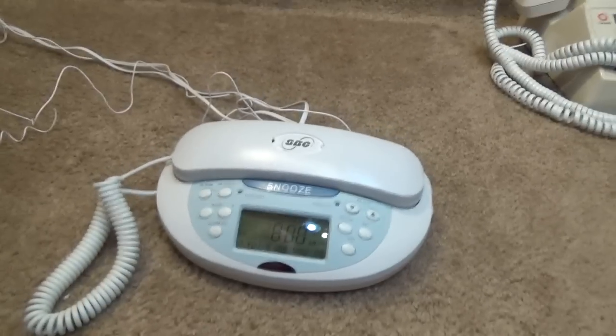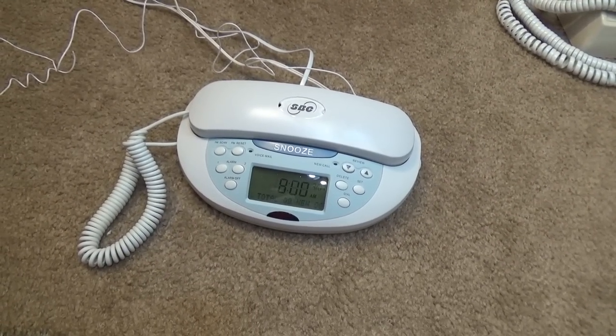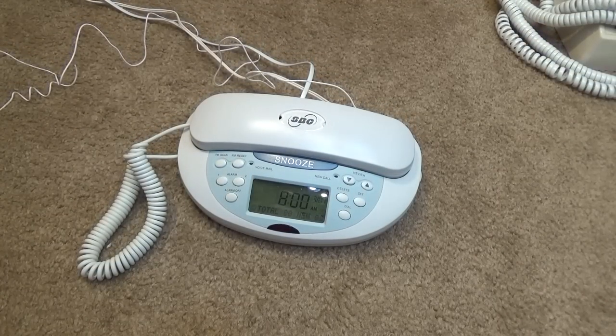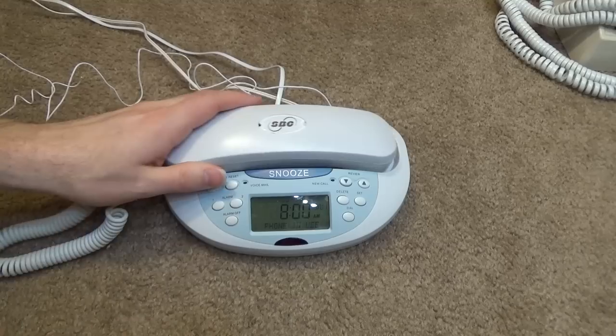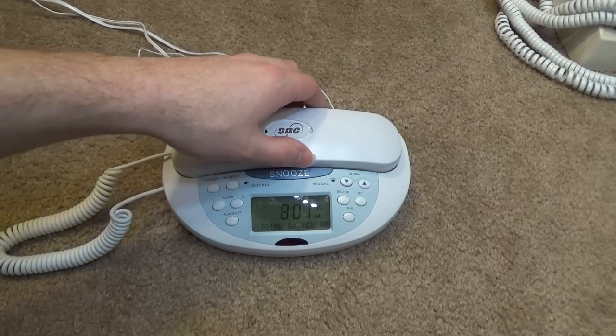Anyways, let's run it up and see what it sounds like. It doesn't sound like anything. That's a weird ringer — it's like an AT&T ringer. Reminds me very much of the 210.